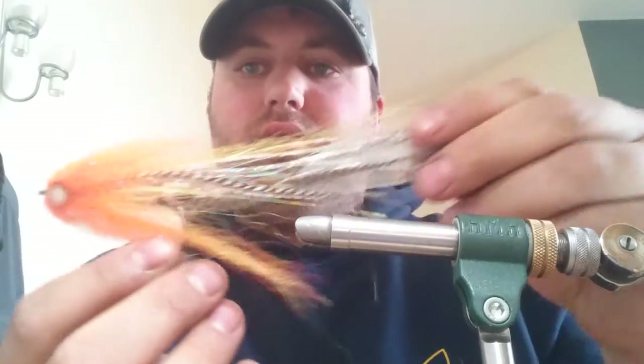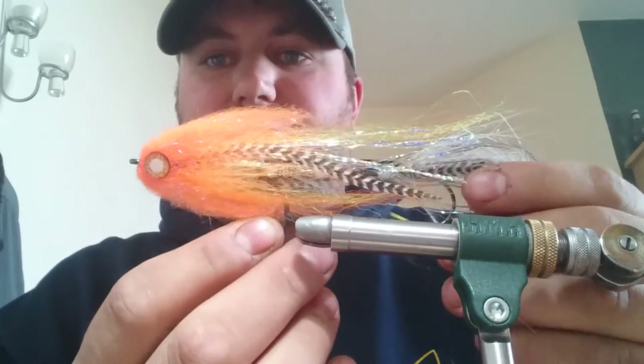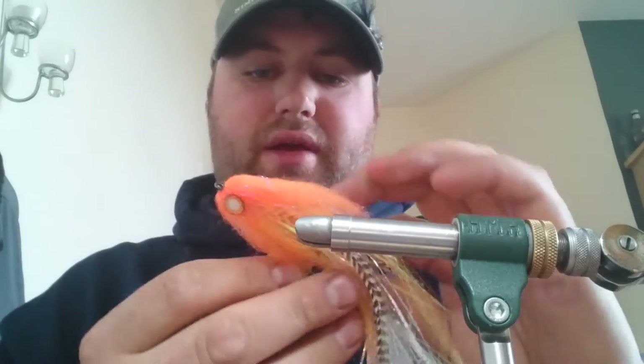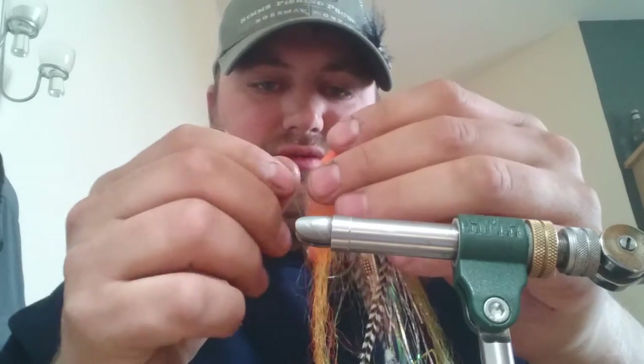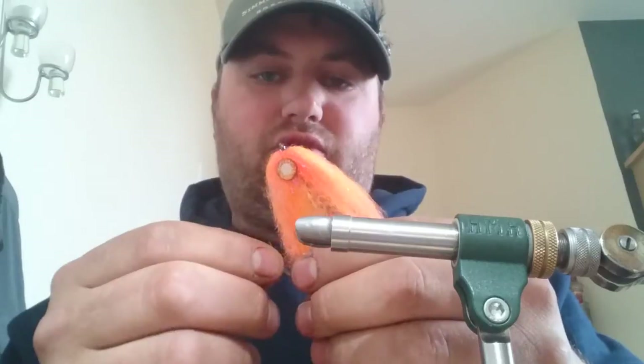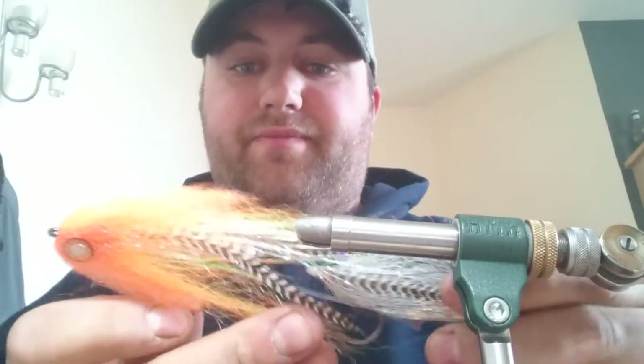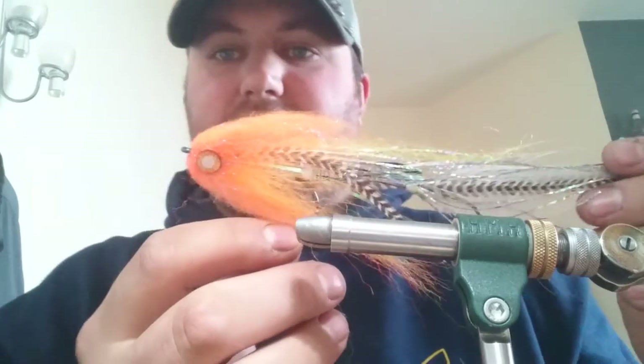Good morning. Right, laying gents, what I'm going to be tying today — I'm going to do an articulated pig fly. I'm actually going to do it with white and red this time. Just back from Fly Fest, it's a fly tying show in Penrith at the weekend. A lot of people ask me about these, especially if they're heavy to cast.